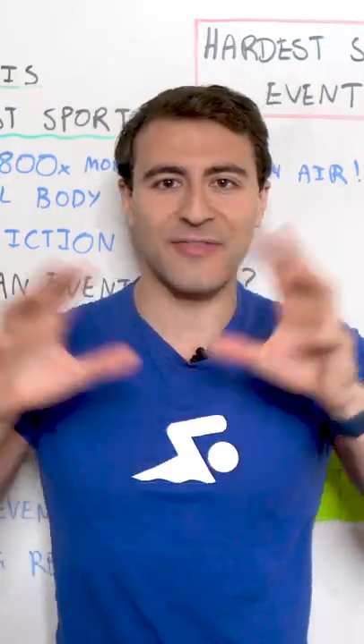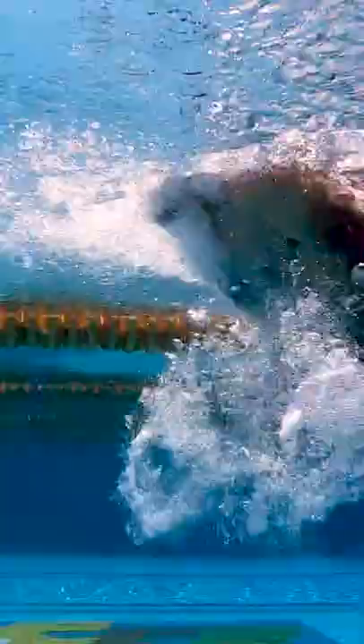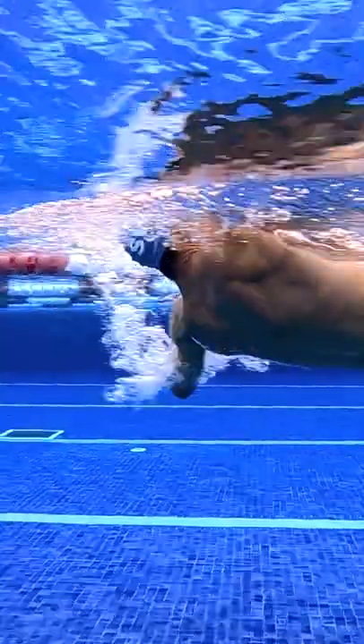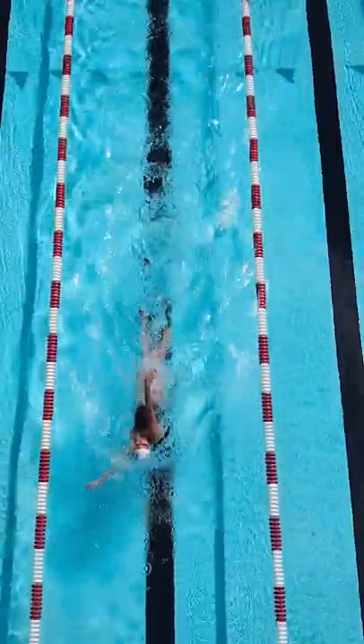The hardest event in swimming is the 400 IM. We think about the 400 IM as like the decathlon of swimming — you're doing a little bit of everything. You've got 100 fly, 100 back, 100 breast, 100 free. You have to be fast, but you also have to have endurance and capacity. So the training involved for this is really, really challenging.